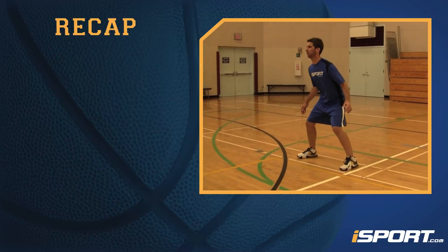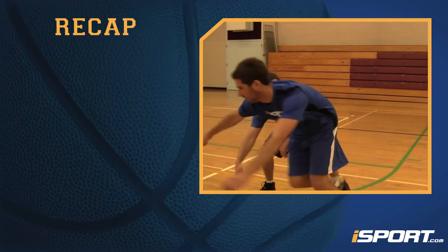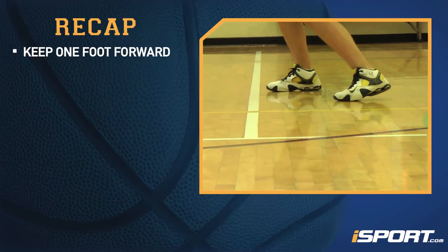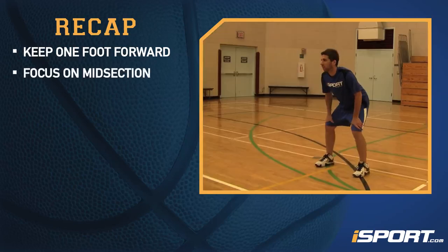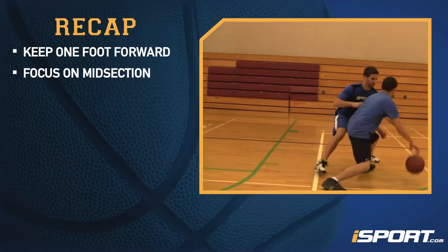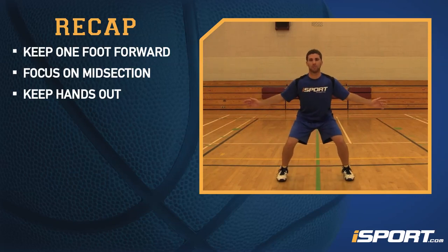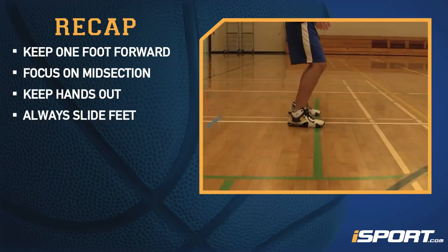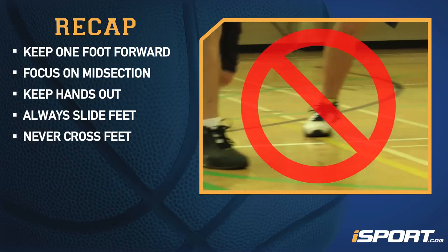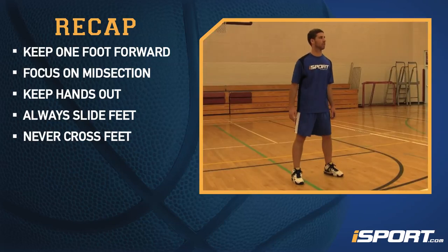Let's go over what this lesson covers. A good defensive stance will make it much easier to stifle an offensive attack. Keep one foot forward to direct the offensive player you're guarding to his weak side. Focusing on the offensive player's midsection will make it easier to track him. Keeping your hands out will force the offensive player to constantly guard the ball. When you're on defense, always slide your feet as you move. Never cross your feet — you can get beat very easily this way. Keep your feet sliding sideways as you follow the offensive player.